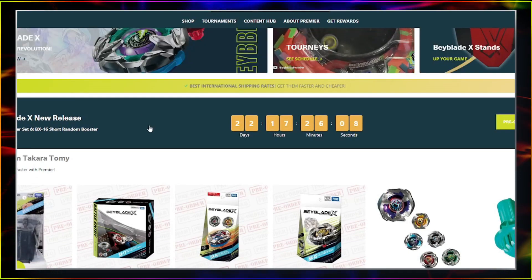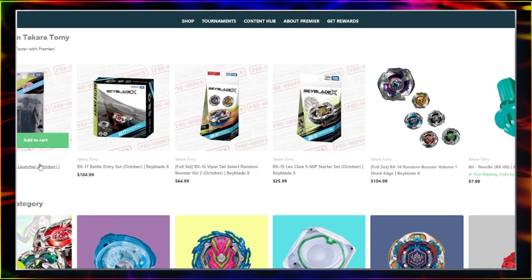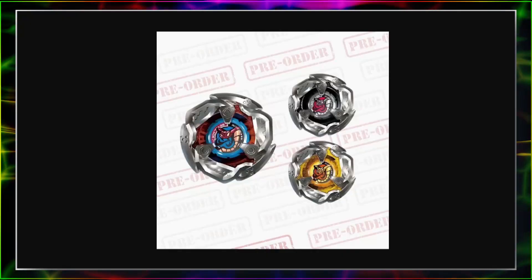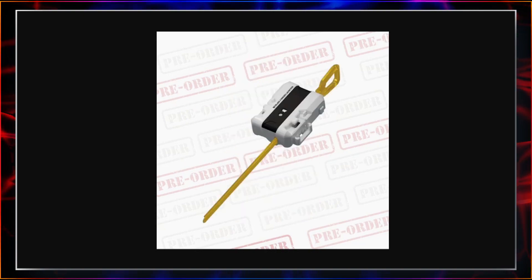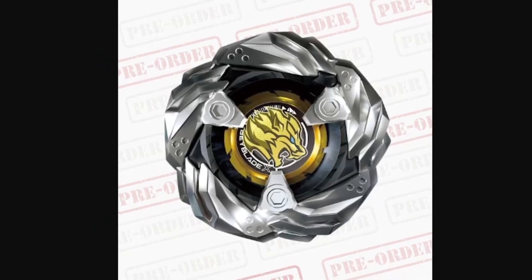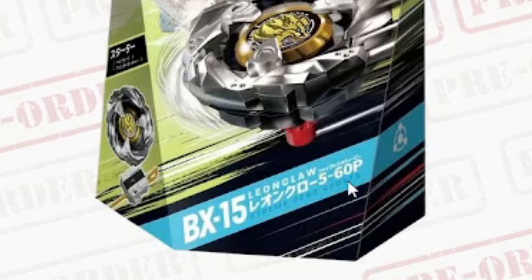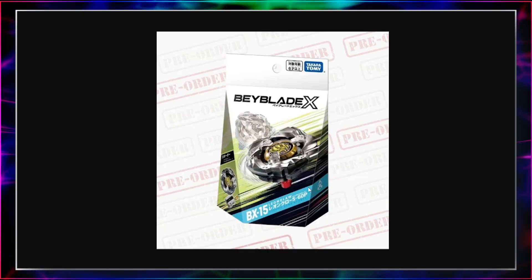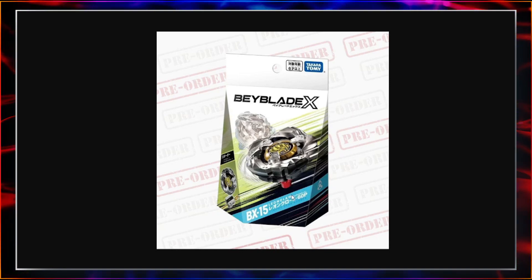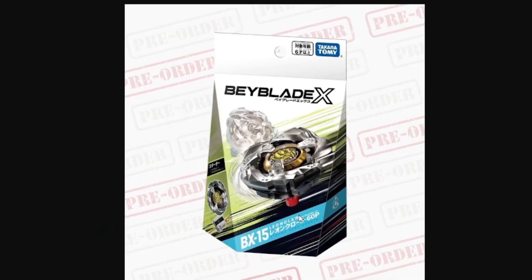Super excited about all these releases — Leon Claw, Viper Tail, Battle Entry Set, and another string launcher. It just keeps getting better and better, and I'm really excited to see what else they keep releasing. Personally I'm most excited for Leon Claw. I really love the shape and really love that they're bringing in a five-point ratchet. As for the bit — it looks like just a regular flat bit, P. I'm not sure what P means; maybe it's a particular type of plastic with really low friction, like they used for Beyblade Burst, so it might have less friction and allow it to spin longer.